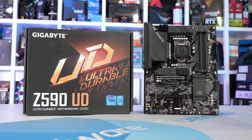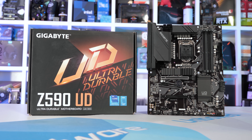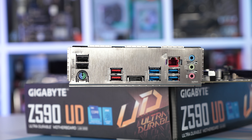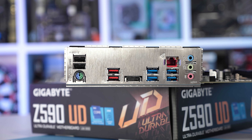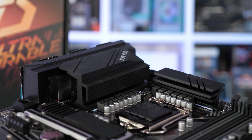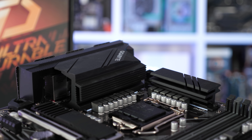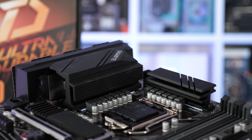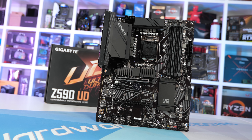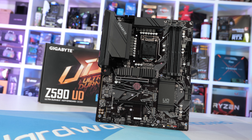For Gigabyte, their most entry-level ATX Z590 motherboard is the Z590UD, which at the time of making this video could be had for $190 US. Compared to the MSI Z590A Pro, the IO panel is pretty similar though it drops the USB Type-C connectivity and a number of audio jacks. The IO shield is pre-installed, which is a nice bonus. The VRM heatsinks look nice, though only the larger primary heatsink is fixed using screws for maximum mounting pressure. Under the heatsinks we find a massive 12-phase V-Core VRM with each phase driven by a Vishay SIC651A 50-amp power stage — 12 power stages in total. While not the most extreme VRM we've seen, it's still mighty impressive given the price point.